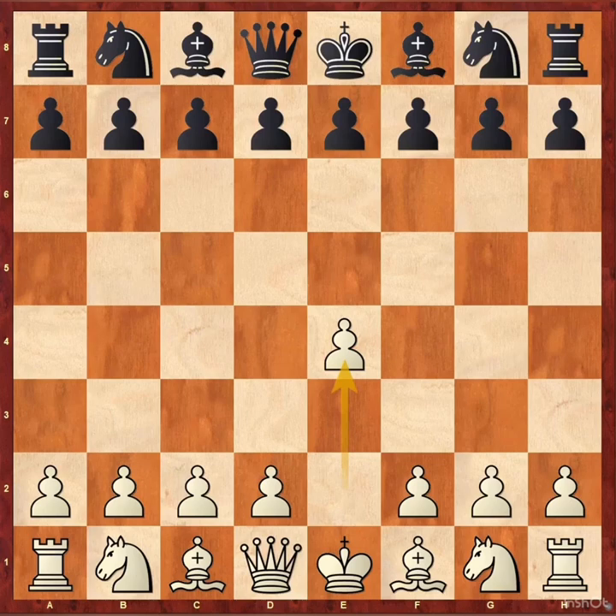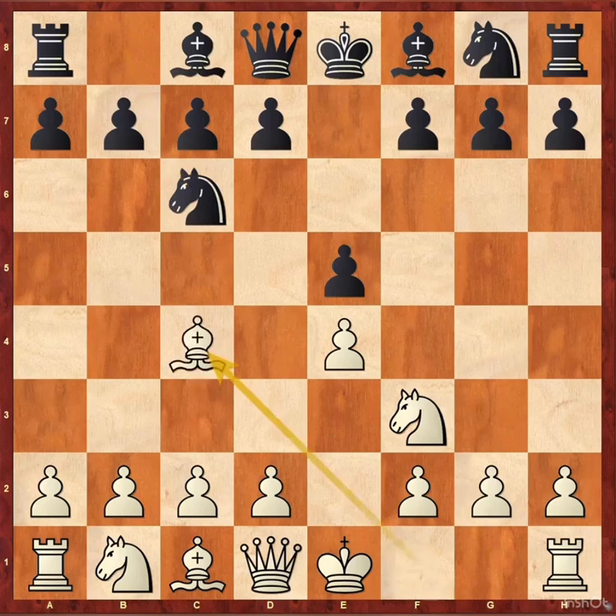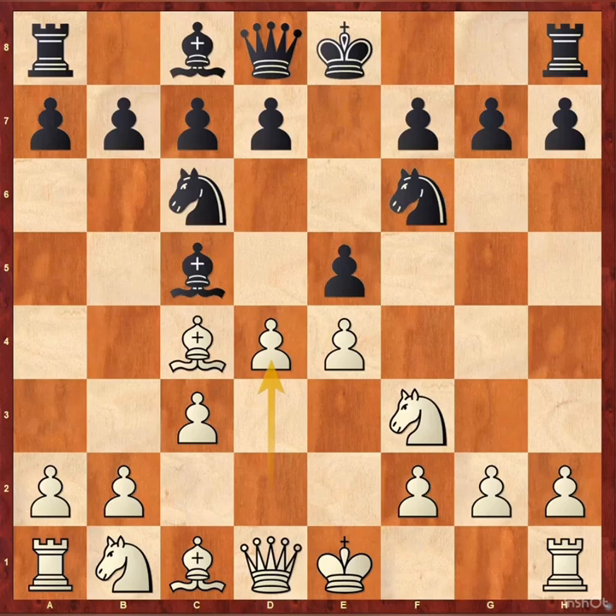e4, e5, knight f3, knight c6, bishop c4, bishop c5, c3, knight f6, d4. This opening is called the Giuoco Piano, also known as the Italian game.